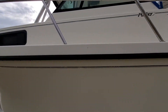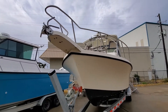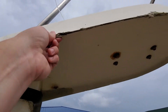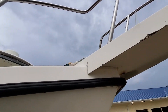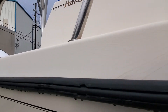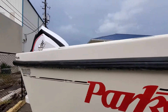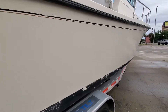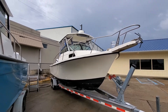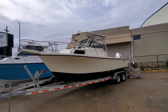Little gouges there, nothing too crazy. More spider cracks. The anchor pulpit looks like it hit the trailer or something — I'm not sure. But as you saw me standing on top of it, it's still solid; it just doesn't look pretty. More spider cracks. That's the boat — I'll give you a couple more profile shots. The isinglass on it looks pretty fresh, you can see through it good. But there's that Parker — let me know your thoughts, thank you.